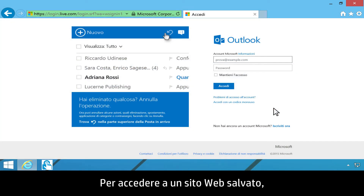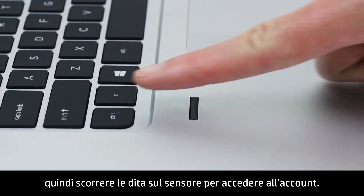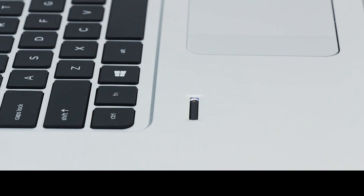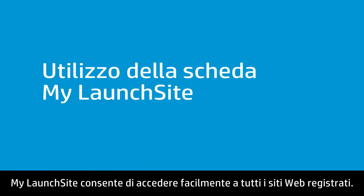To log on to a saved website, navigate to the site, then swipe your finger across the sensor to log on to your account. My Launch Site provides easy access to all of your registered websites.